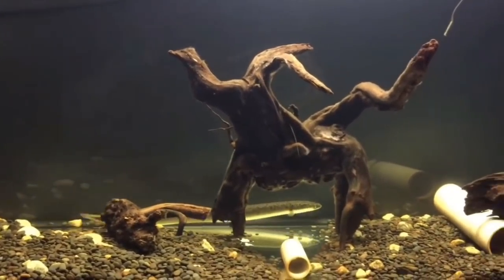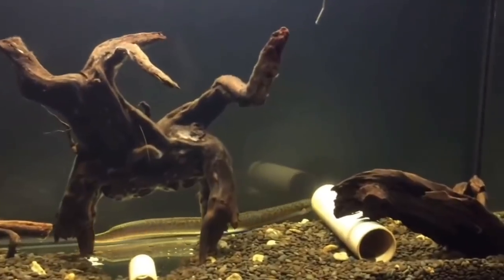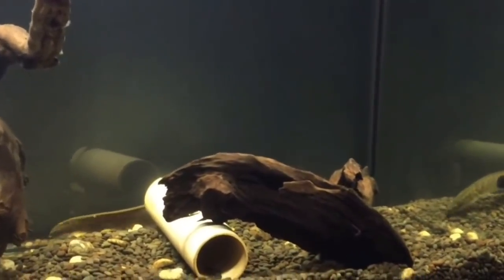If you look at other fish, it is in size. You will want to use small fish as tank mates.